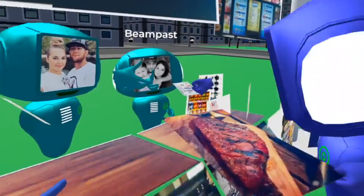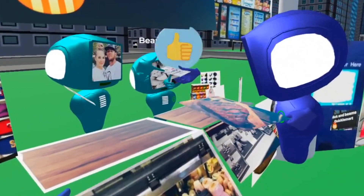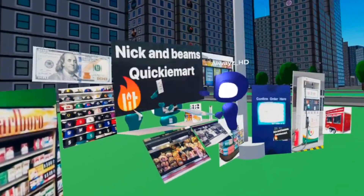How much for this snake? That'll be $100. Here you go. Thank you very much. Thank you for shopping at Nick and Beam's Club Mart.